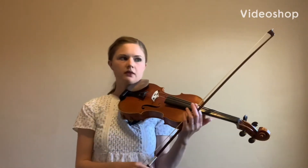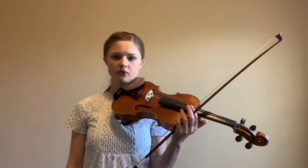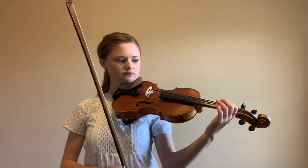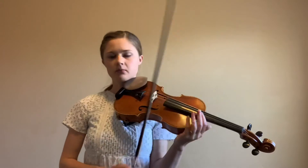The next variation in the Twinkle Twinkle Little Star Variations is Zip Twinkle Zap Twinkle, and this is letter C. So each note gets a zip and a zap, and each new pitch is going to start on a down bow, which is nice.